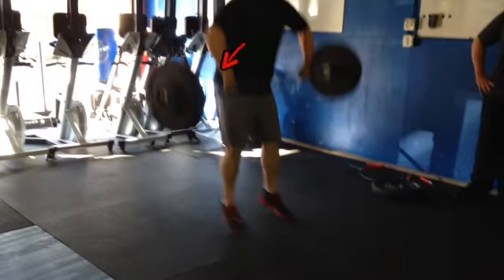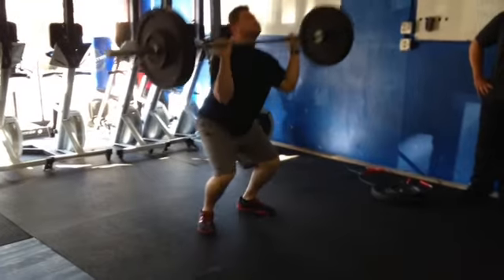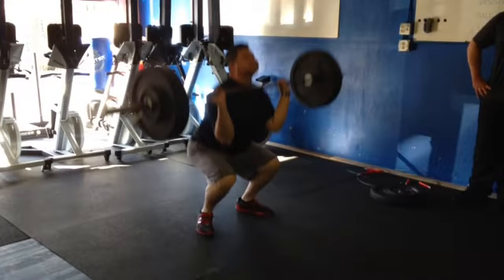We need to open up these hips a bit more. And then this rack position — he's got some limited range of motion mobility, so we need to try to let that bar roll back, get those elbows up high.